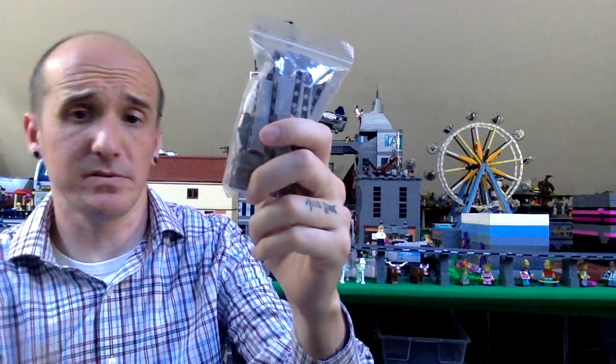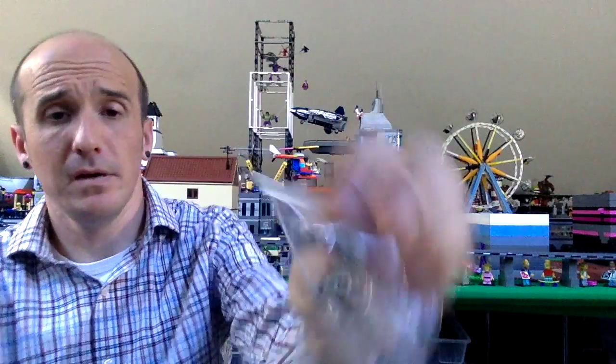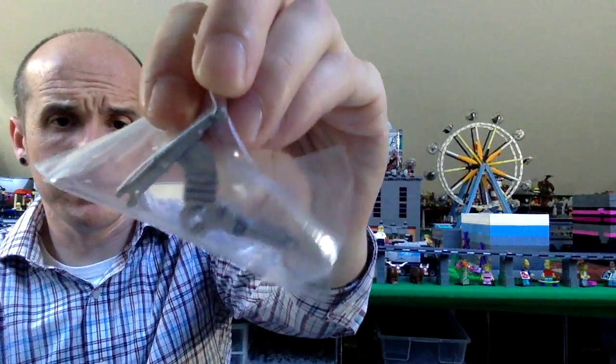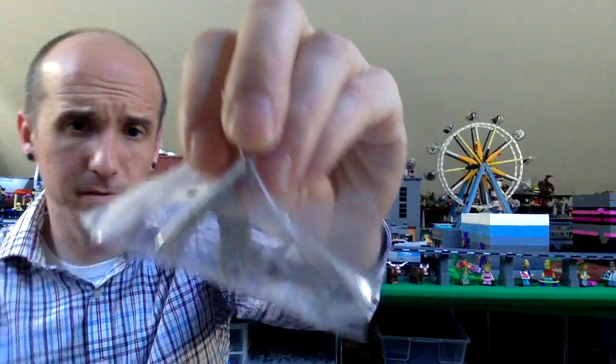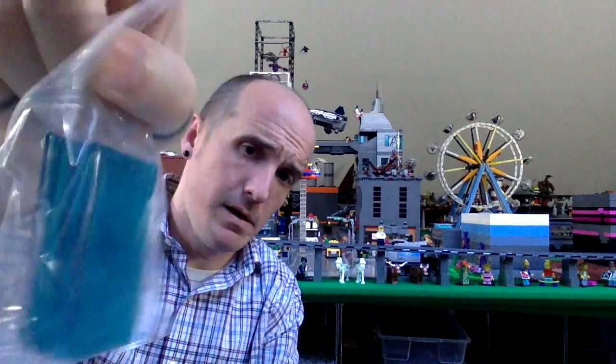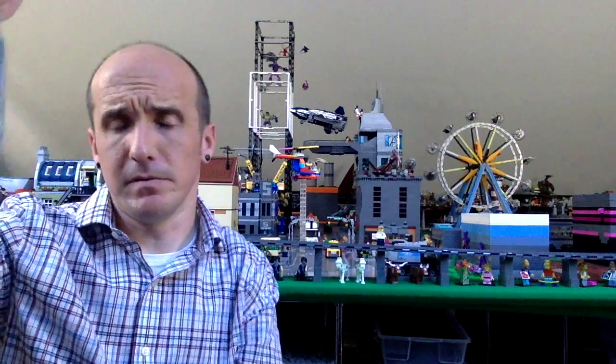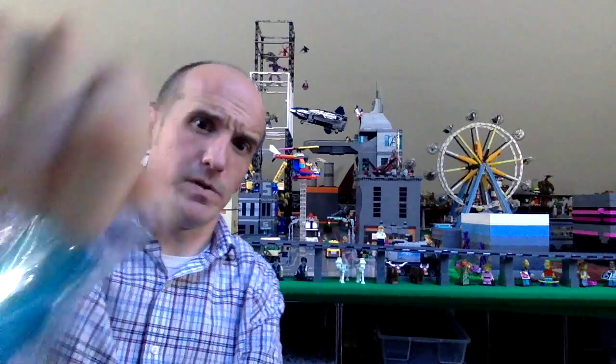Some 1x6 light blue gray brick. A metallic silver motorcycle frame. And some trans light blue 1x6x4 glass.